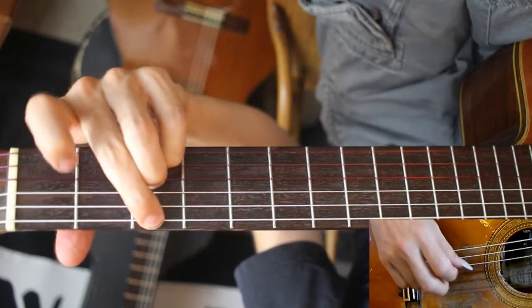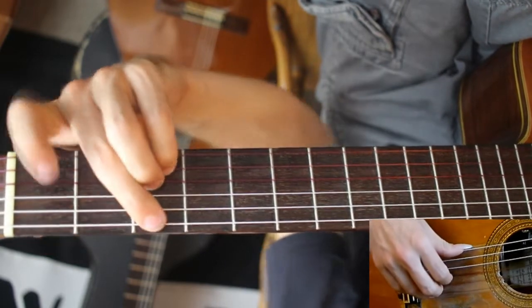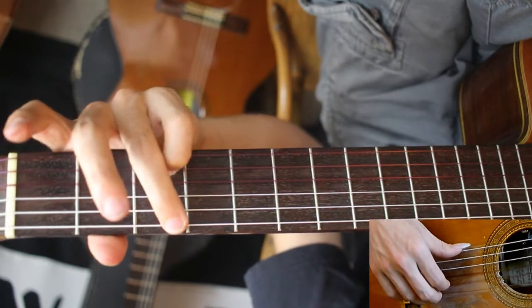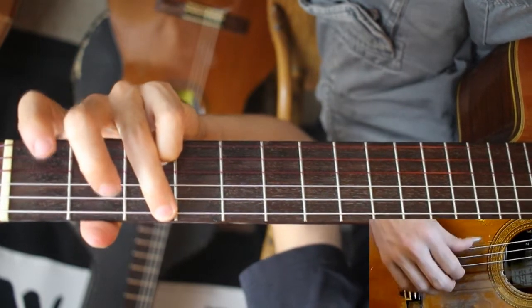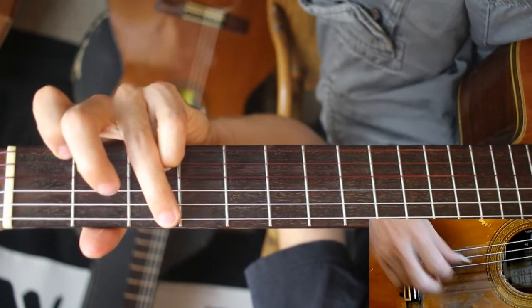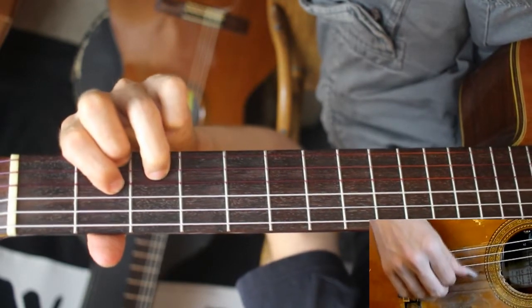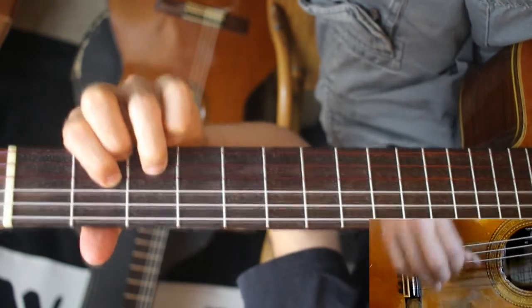And then G minor. That's also kind of tricky — pretty big stretch. To make it a little easier, you could just use your pinky and not bother with playing on the G string. Then D sus to D major, and then the first verse.